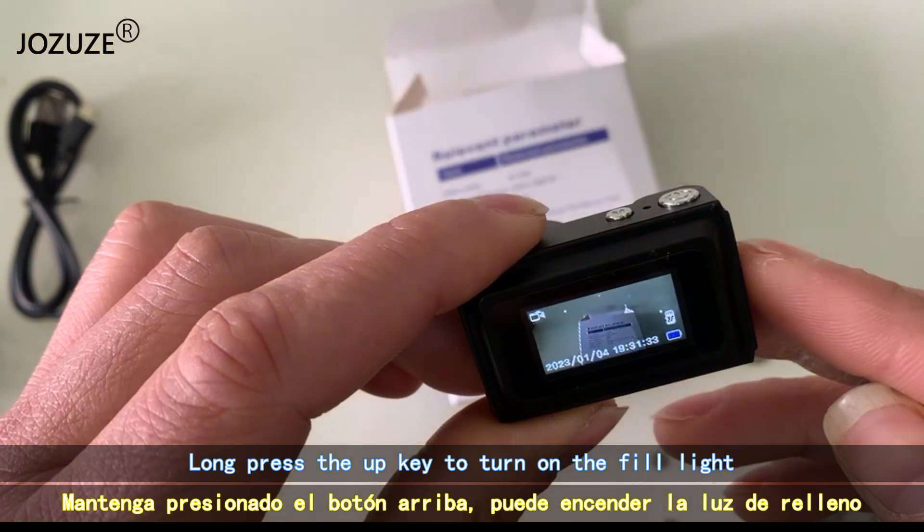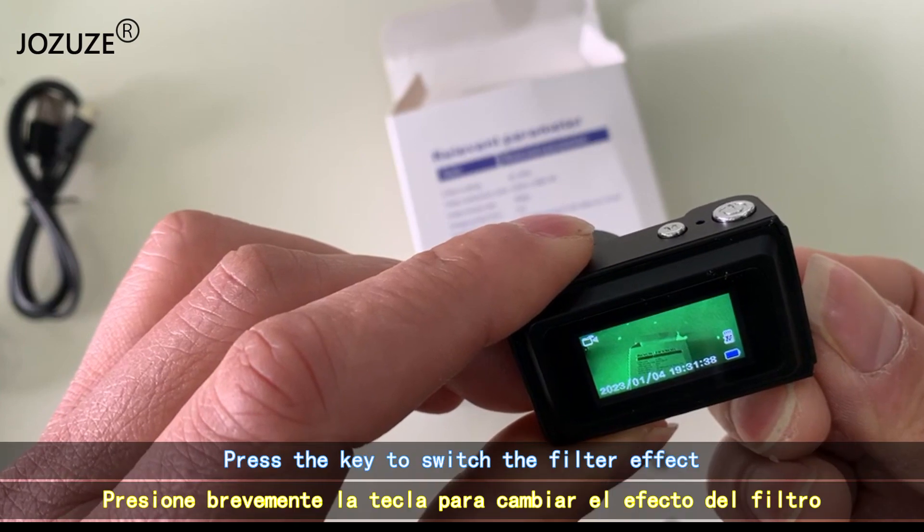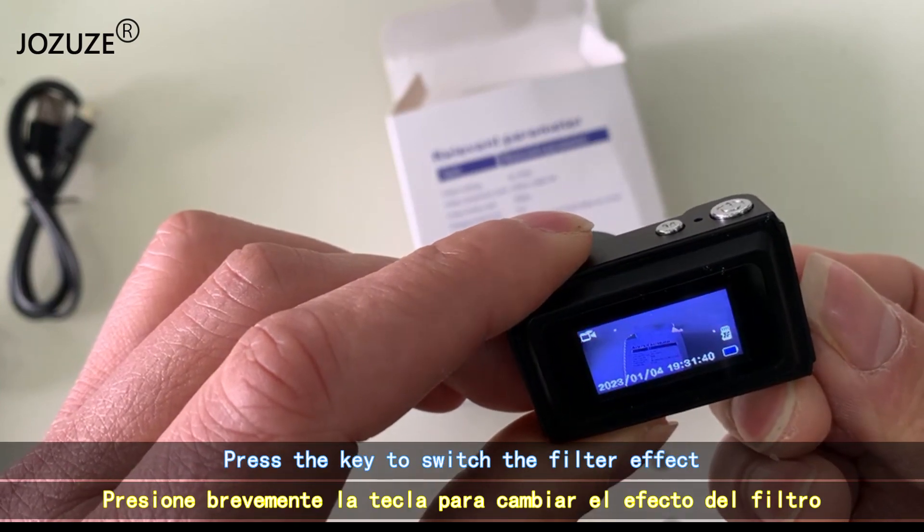Long press the up key to turn on the fill light. Press the key to switch the filter effect.